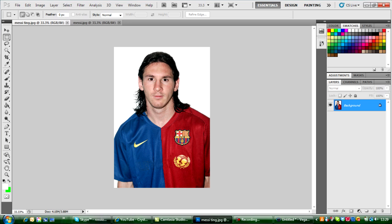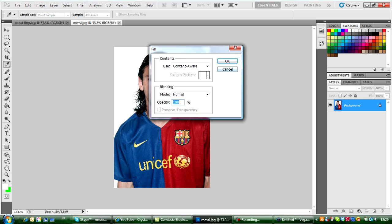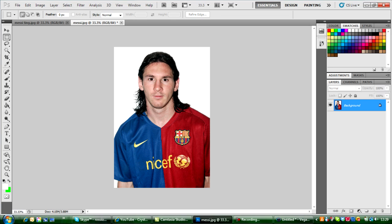I'll just get straight into it. Get your magic wand tool, tolerance about 90. Then get your marquee tool — click the letter you want to remove. By the way, try this on anything you want to get rid of but keep the background. Get your marquee tool, right-click on the letter, fill, leave everything as it is, click OK, then Ctrl+D.